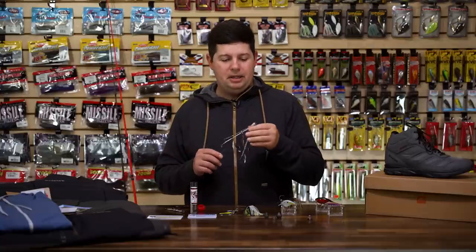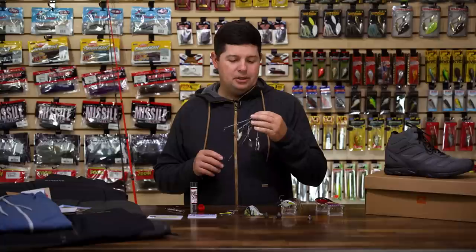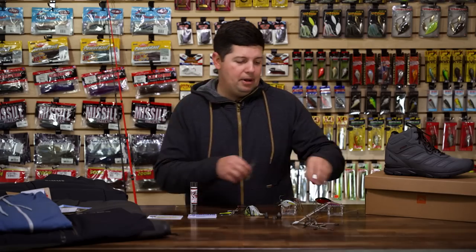They've got a nice swivel up front to prevent line twist. They've got every kind of rig you'd need, from full size double stack rigs all the way down to small finesse rigs, and replacement arms for all of them. The umbrella rig bite coming up around February gets really really good in most parts of the country, so you want to have some new umbrella rigs ready.